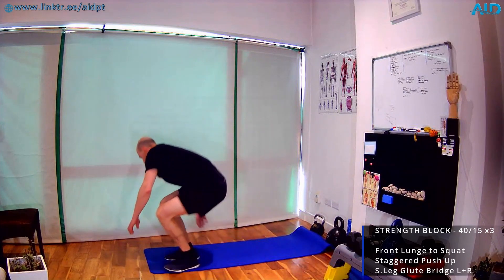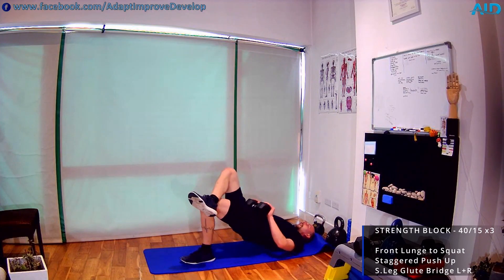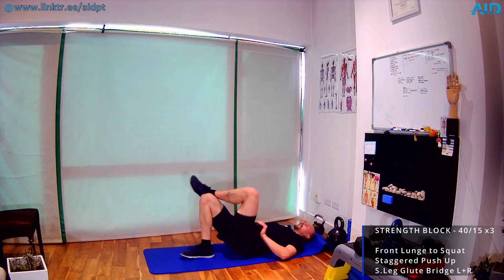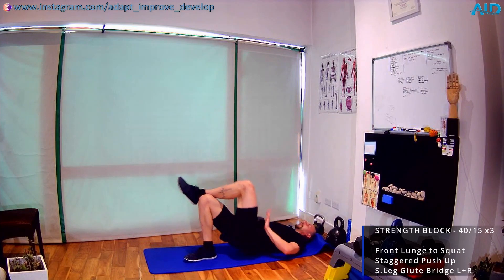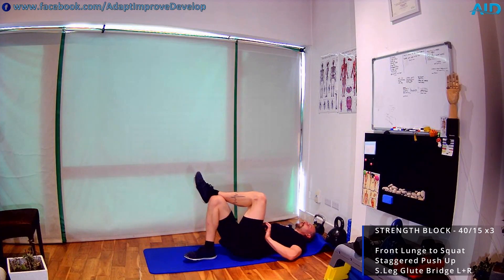Last one: single leg glute bridges. If you want, you can take some weight on the hips to make it harder. Ankle on top of the knee — we work 20 seconds one side, then switch. Bring those hips as high as you can. Squeeze your glutes and hamstrings, and down — control the movement. Switch sides, same thing opposite. We got no rest between sides, only 20 seconds work. Inhale down, exhale up as you press.